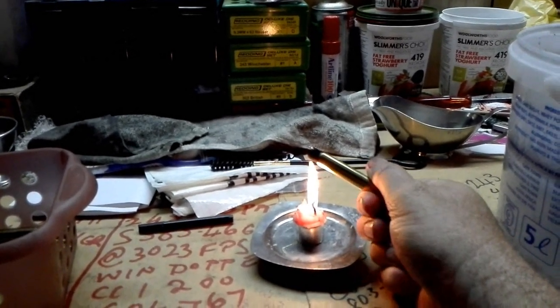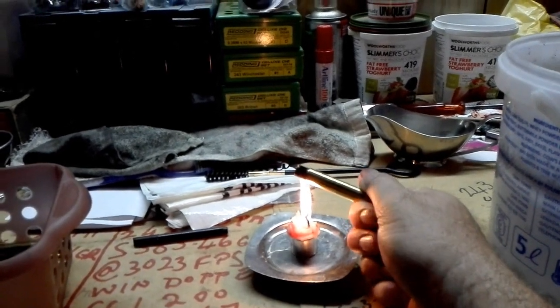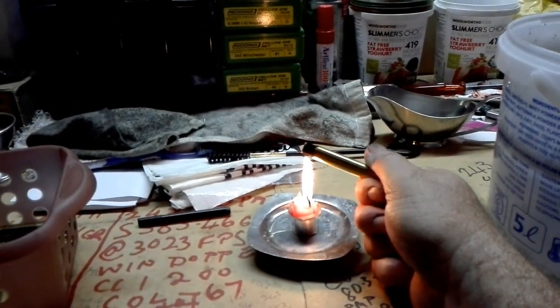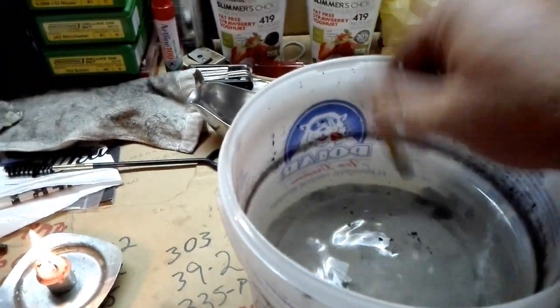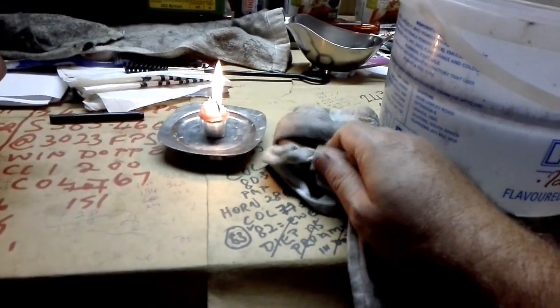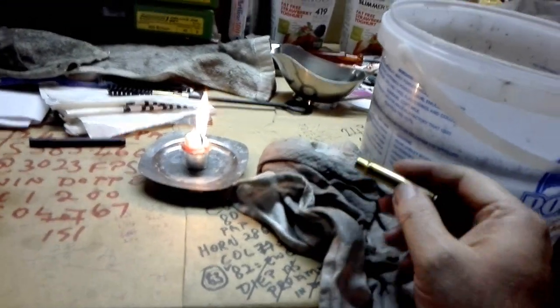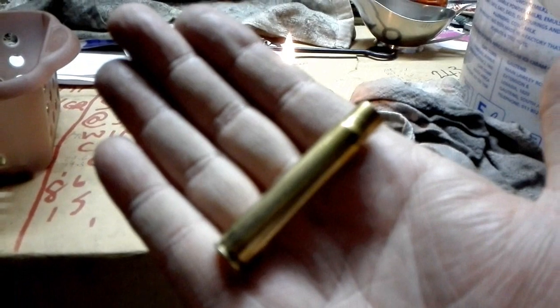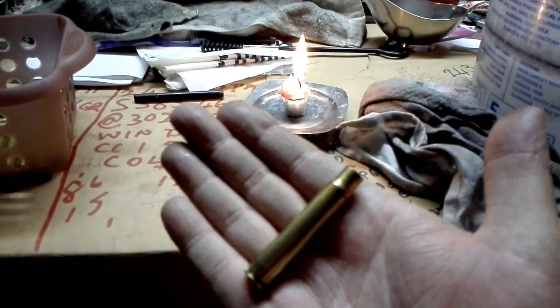You'll see the soot of the candle on the brass there, but that's not a problem — it wipes off very easily. As soon as it becomes hot in your hand, drop it in the water and you'll hear it sizzle. We're basically just arresting the heating process so it doesn't travel down to the case head. Then just wipe it with a cloth — comes off very easily. And there you go: an annealed brass case, 100% ready for reloading.